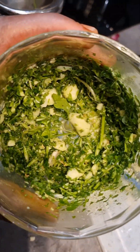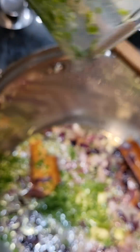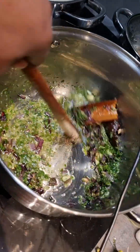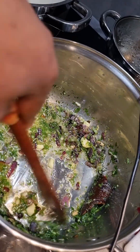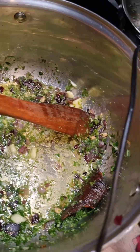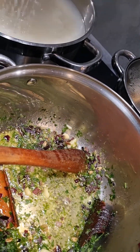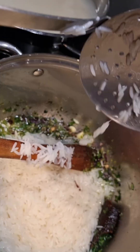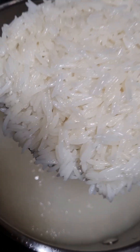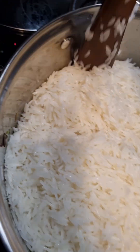I put in the crushed coriander and garlic, then add salt according to your taste. I add my rice — as you can see, it's half cooked, not fully cooked. I mix it properly.